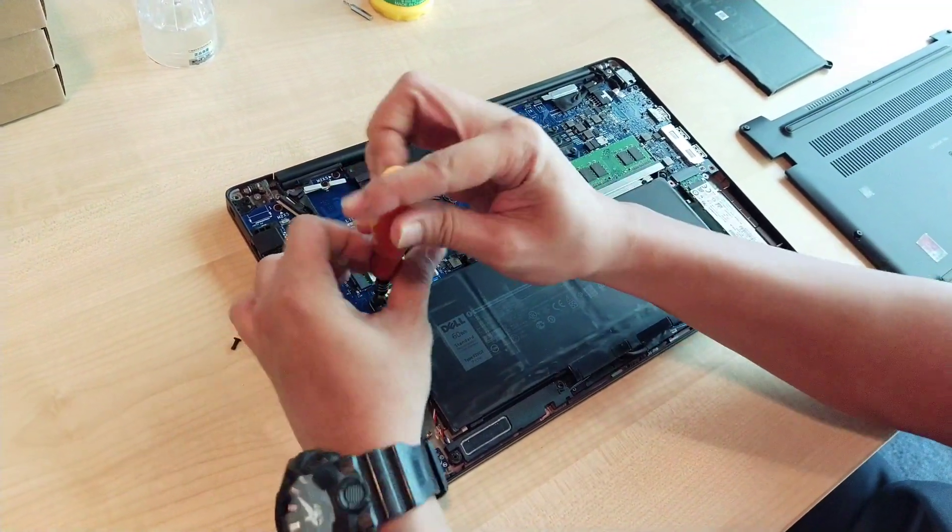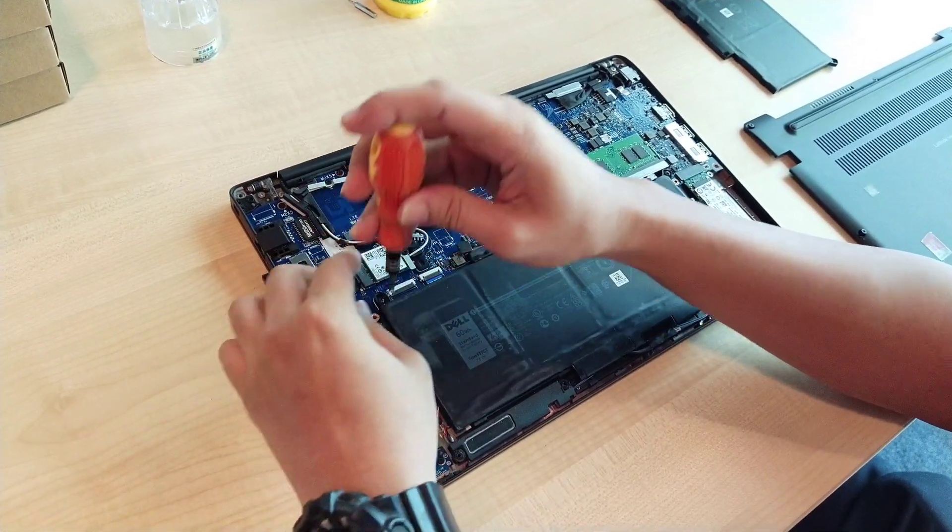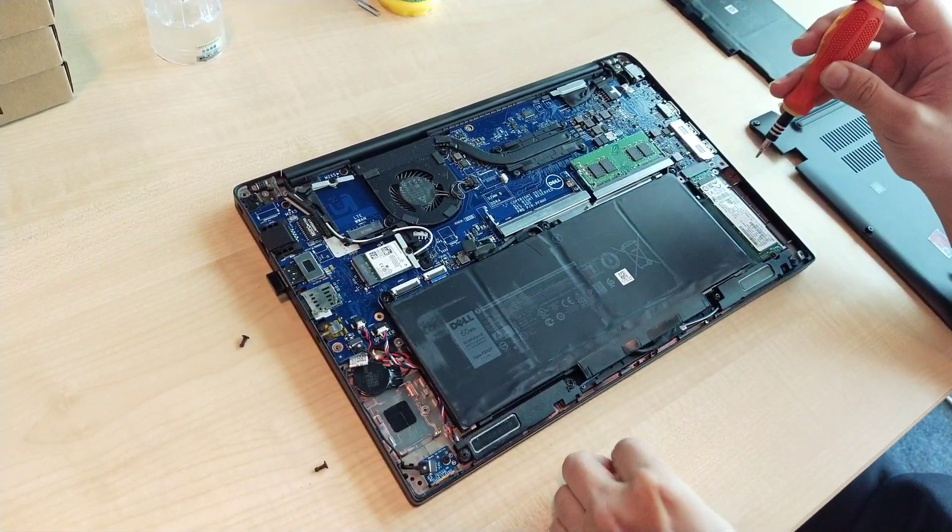Once you open the back cover, you can see the battery. The second step is to unscrew the battery — there are two screws actually.